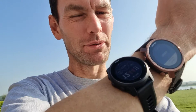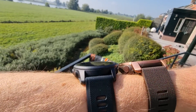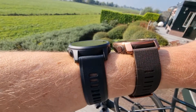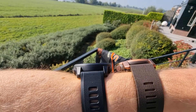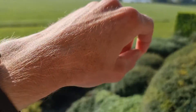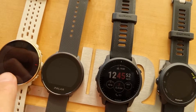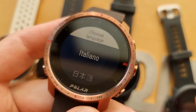The Polar Grit X Pro is similar to the old Grit X but with some new nice features. Before setting up, let's compare it with the Garmin 945 LTE — the Grit X Pro is a lot bigger and I think it looks way better. The strap is really nice. I'm going to swim, cycle, and run with it. Later we'll compare it with other products like the Polar Vantage M2, Ignite, Garmin 945, and the 245.